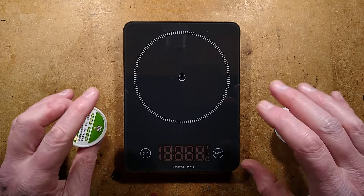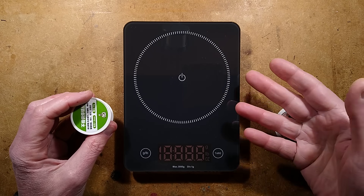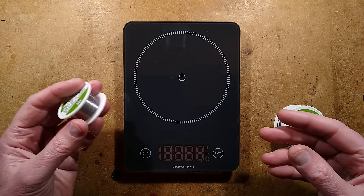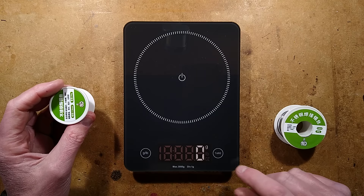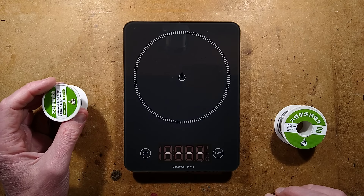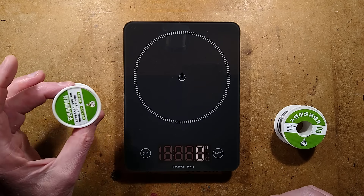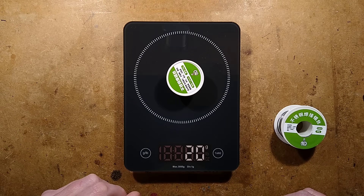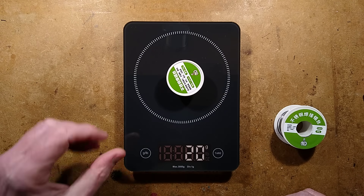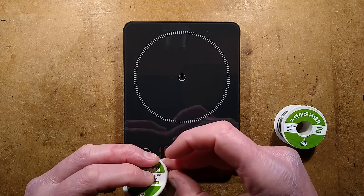The previous 100 gram reel had 40 grams of solder and a 60 gram reel — just an unusually heavy plastic reel. So let's start the scales up here and make sure they're fully nulled out. You have to guess how much solder is on the 20 gram reel. It says 20 grams, but I'm about to pull the solder off and weigh the reel and the solder separately. Place your bets.